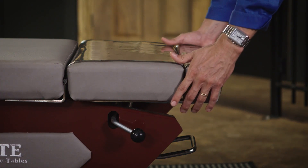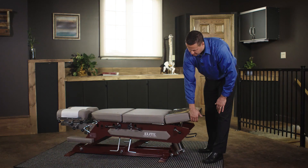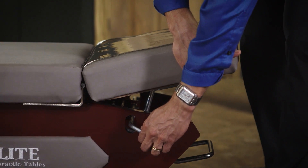The table starts at 18 inches and has a 6-inch elevation range. We have the extension for the table to accommodate different heights of patients. We also have the ability to raise the knee break — simply lift on the cushion and lift the lever to bring it down.